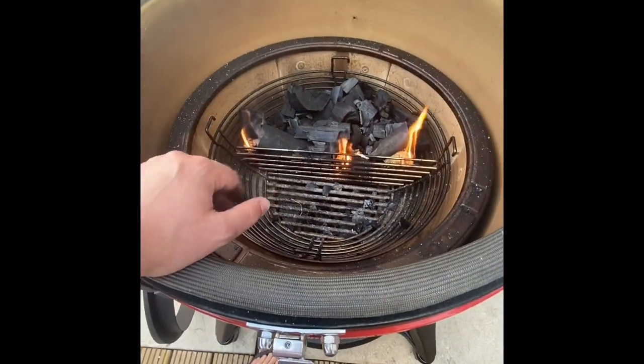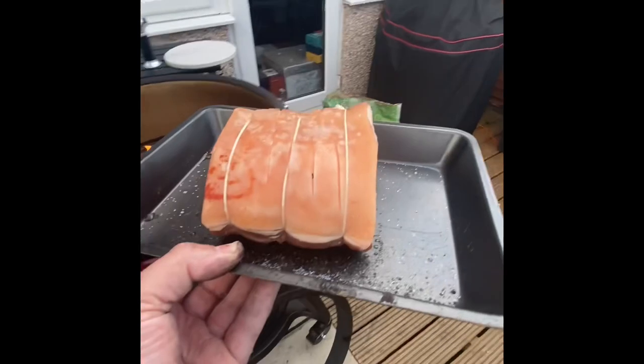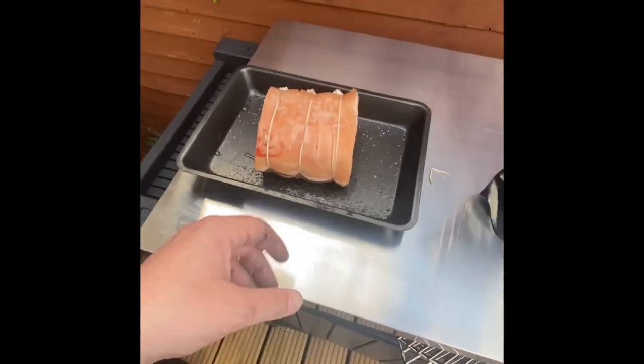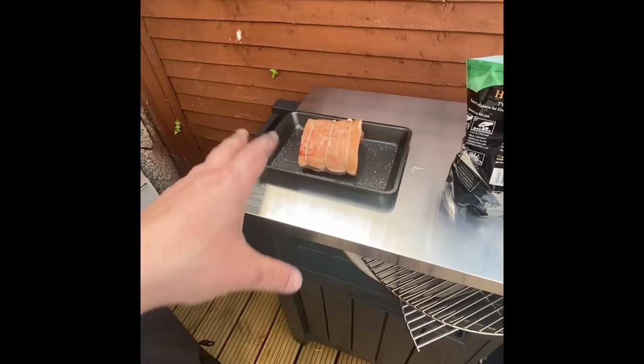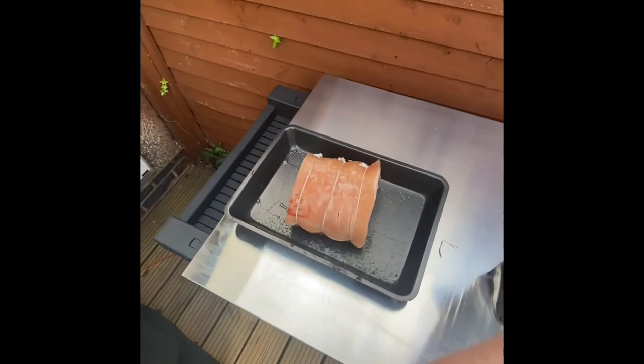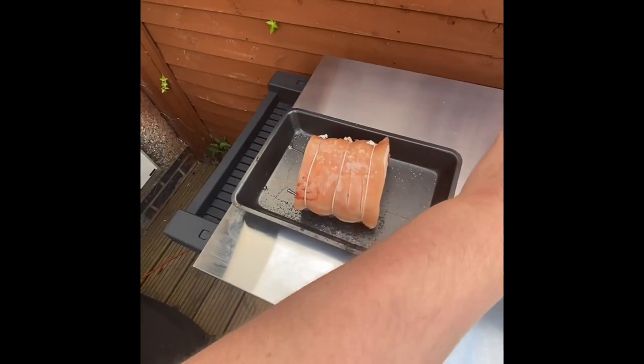We're going to let that sit for about 10 minutes. I've just taken the pork loin out of the fridge. I started this yesterday — all I've done is score it and then put sea salt all over it. We've left it to get nice and dry, rub off any moisture, and let the salt sink in.